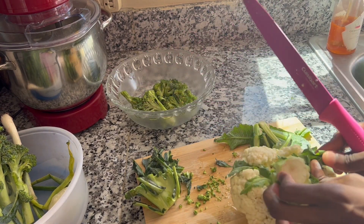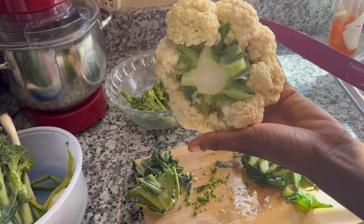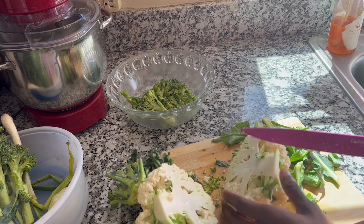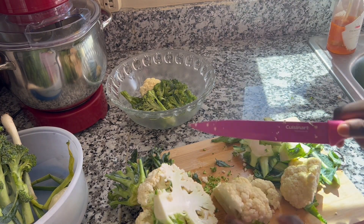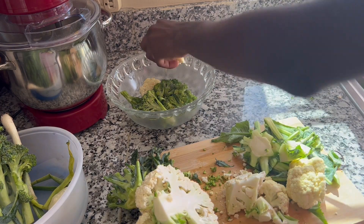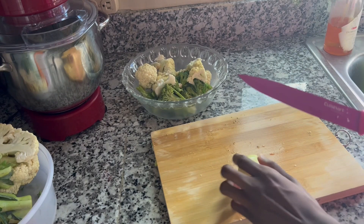I found this really dope way to cut the cauliflower. I think I found it on Pinterest or something. It made it so much easier for me to really get in there and separate it.